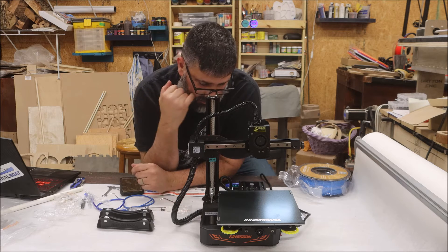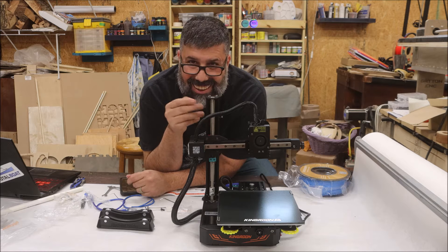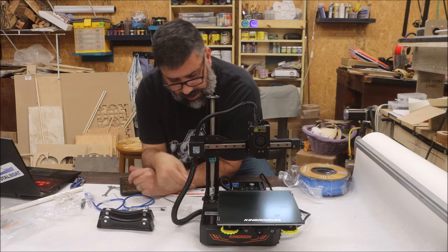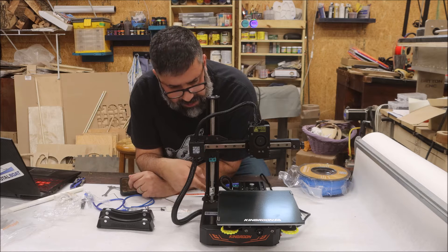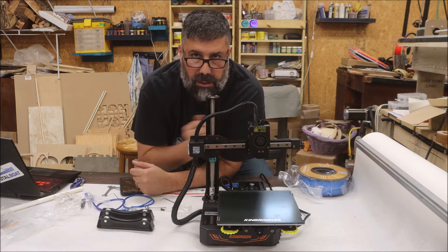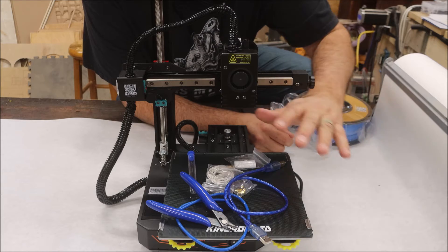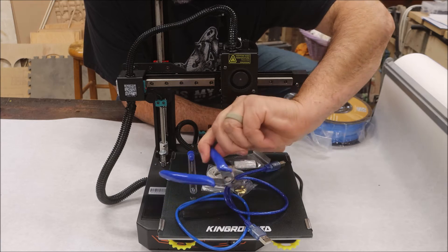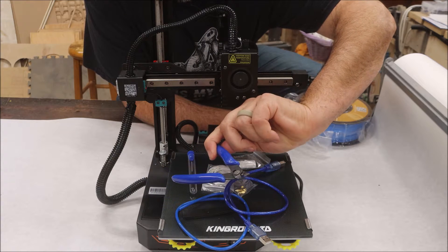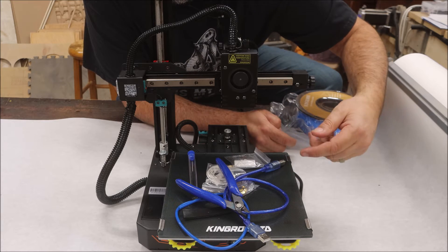Now I don't know if it's put together right or if it's going to work, but we're going to figure that out. That's pretty darn fast. All I had to do was put in six screws, then this lead screw, and then tighten down two other screws and I was done. This thing comes with a bunch of spare parts and even has nippers. I've never gotten another 3D printer with nippers, and I like having extra parts handy just in case.